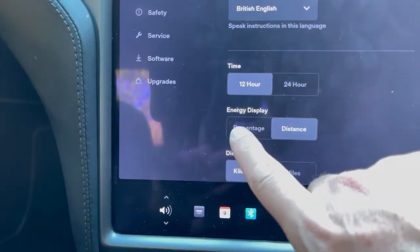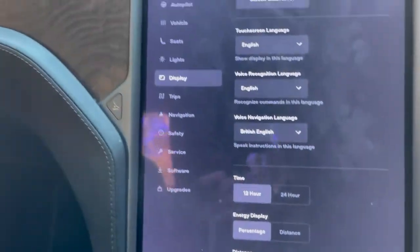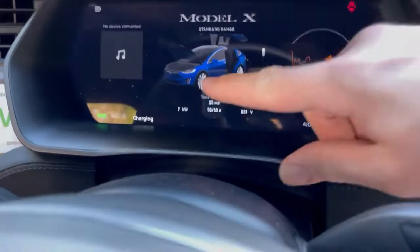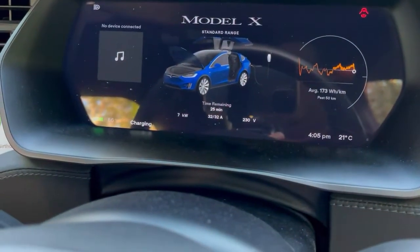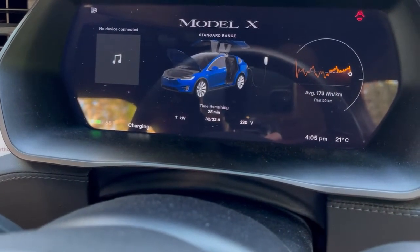You can change that here — switching to percentage — and then up on your display you'll end up seeing the seven kilowatts, which is much more relevant information to your charging speed.